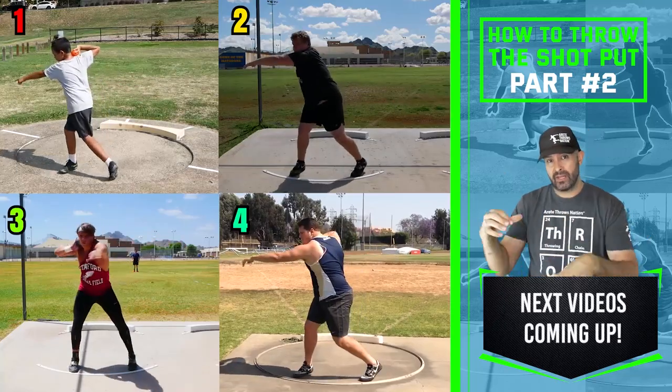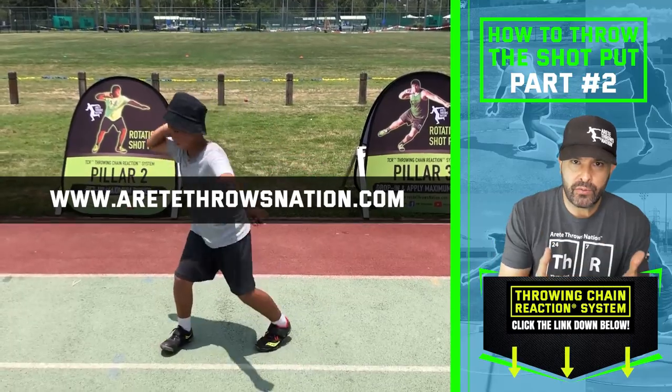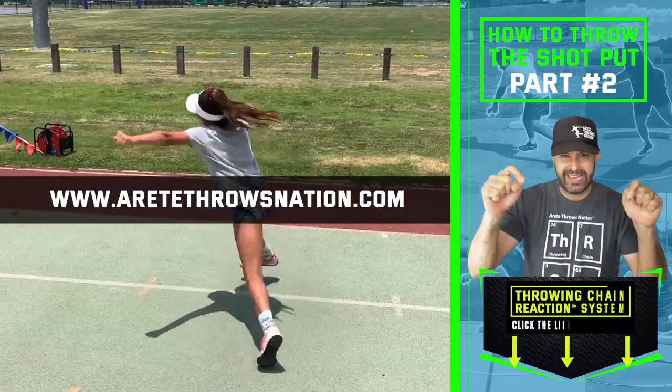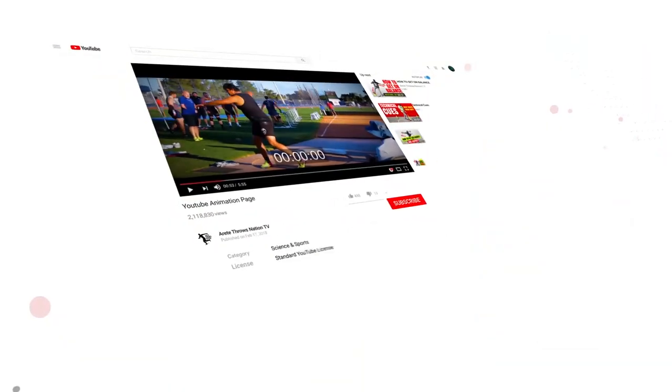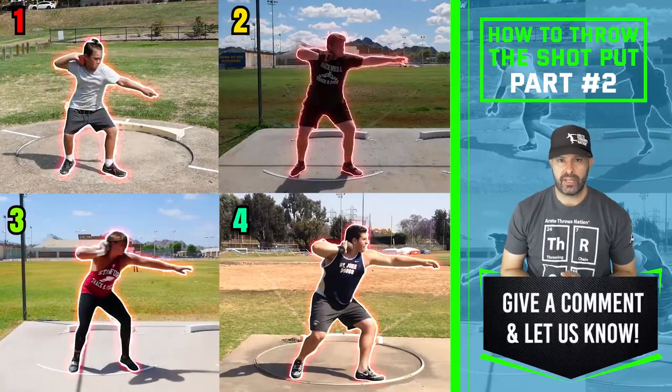The next video we'll talk about dropping in and applying speed. After that, we'll talk about the finish. If you'd like to learn how to throw the rotational shot in a single day, check out the Throwing Chain Reaction system link below. Remember to hit that subscribe button, comment below, share, and we'll see you on the next video.